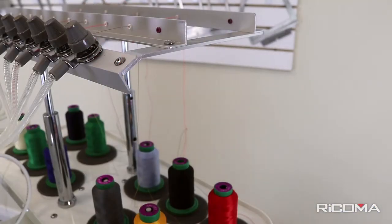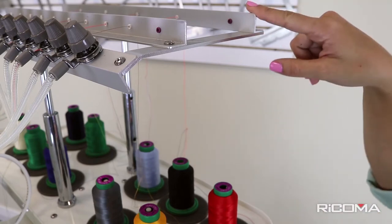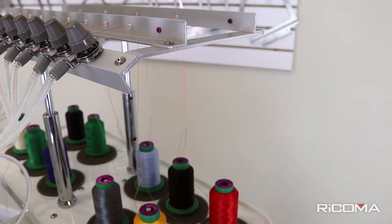Before we discuss how to thread your machine, let's go over some of the parts that we will be referencing. This is the back metal rack, this is the front metal rack, and this is spool one that will be threaded through needle one.